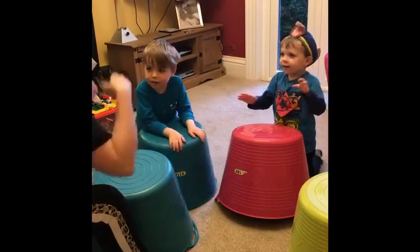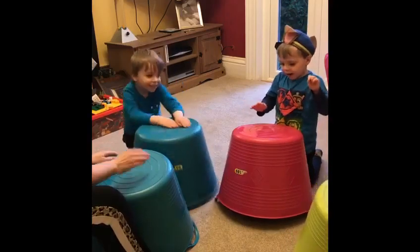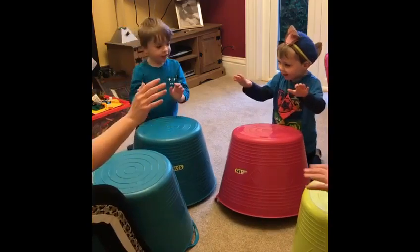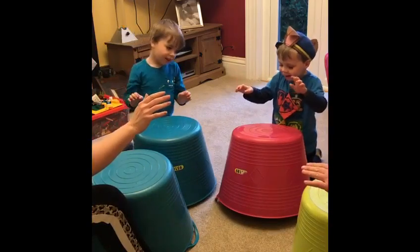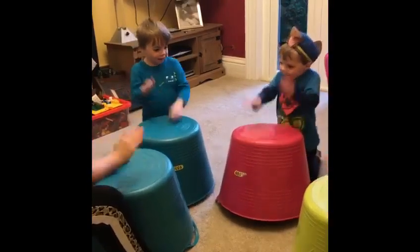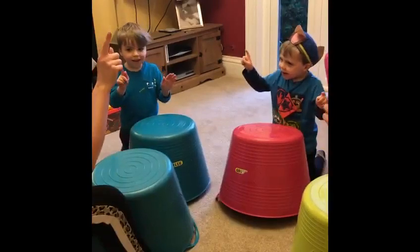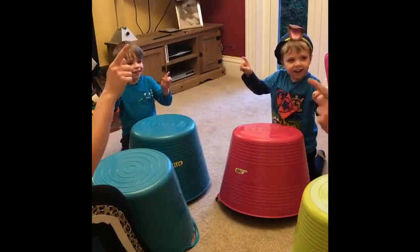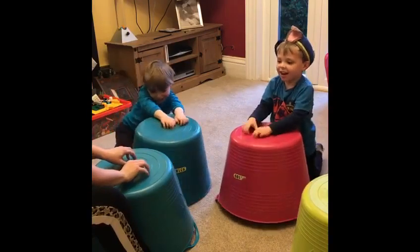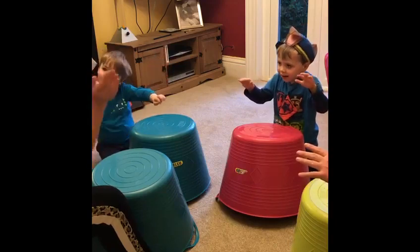Now buddy, your turn to be the leader — everybody copy buddy! Are you ready? Good work everybody!